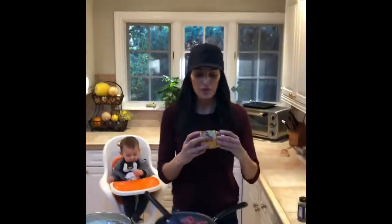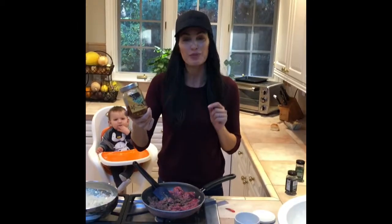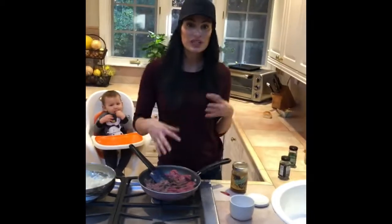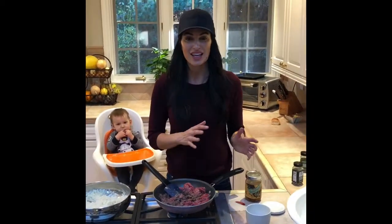Once it's all browned, I'm going to add Trader Joe's cowboy caviar. It's a corn, black bean, and pepper salsa. And this has a little kick to it. So if you want it spicier, add more. If you don't want it as spicy, add less.